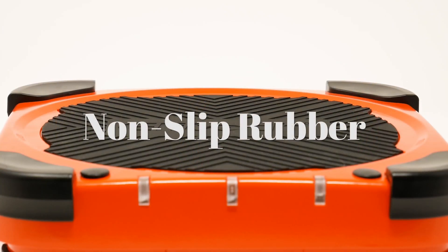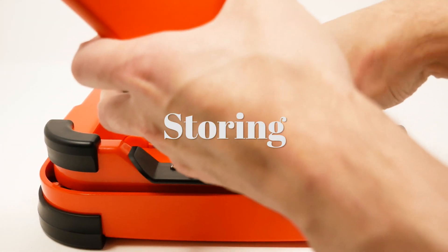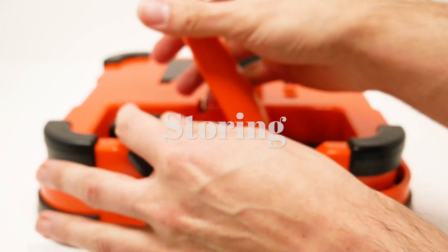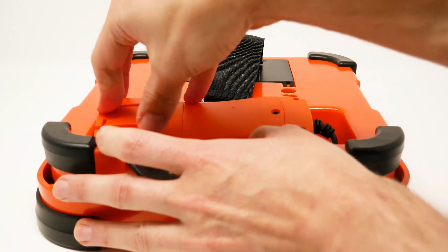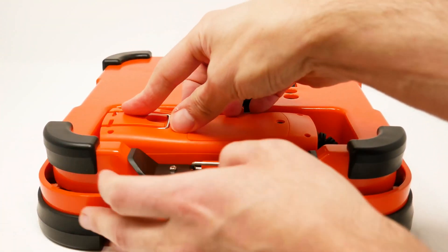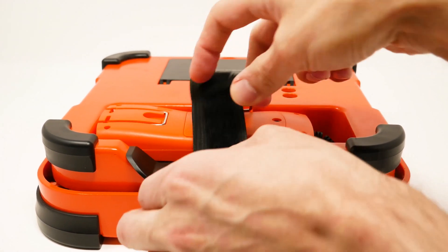It has a non-slip rubber. So you just place the component and then you strap it. Make sure to strap it before storing it.